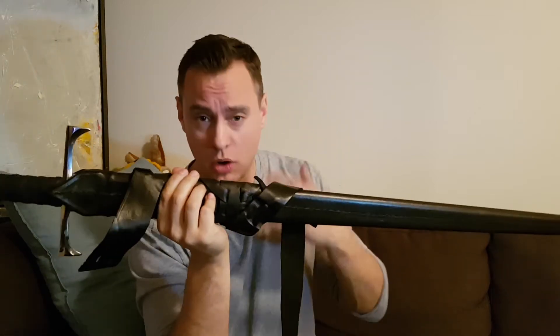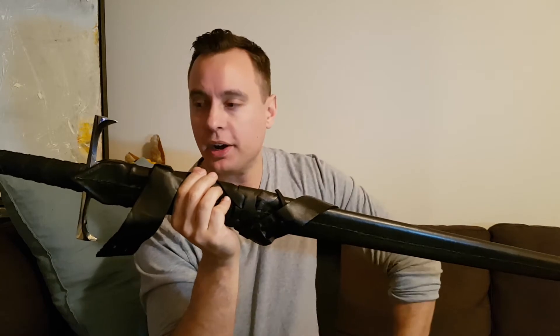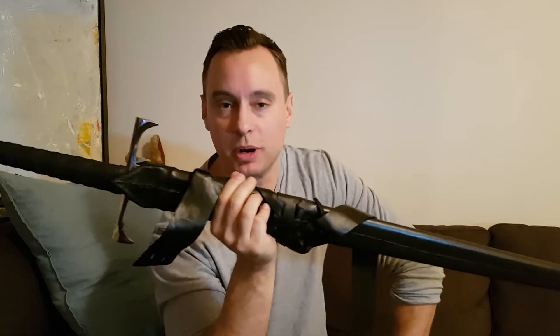If they are out there on YouTube, a lot of them aren't that positive. A lot of the early Darksword weapons bent and just wrecked in various ways, and made certain people disgruntled and made them post some unpleasant videos online.